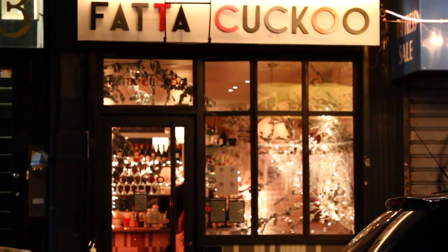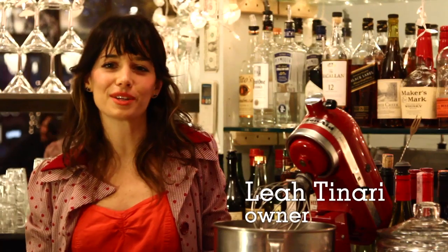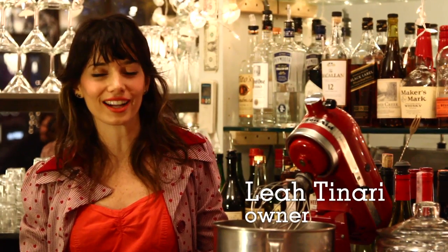Hi, we're here at Frothy Cucu Restaurant on Clinton Street. I'm Leah Tenere and I'm here to share a family recipe with you for eggnog.